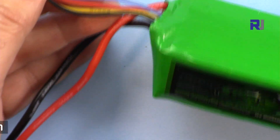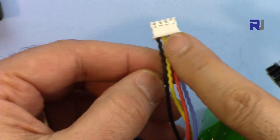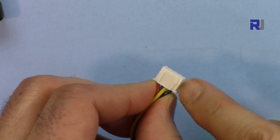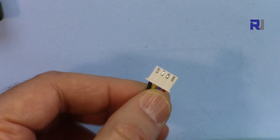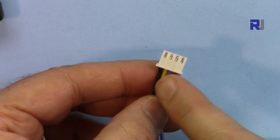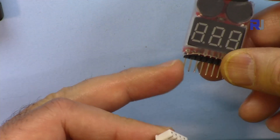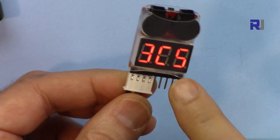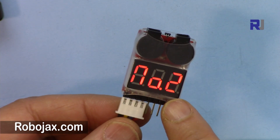This is a 3-cell battery. The 3-cell battery has four wires with a JST-XH connector. On this side you see there are bumps, on the other side it's flat. The ground wire is on the flat side, and then that's cell 1, cell 2, and cell 3. You hold it and from the left side — that's ground — insert it in as far as it goes.